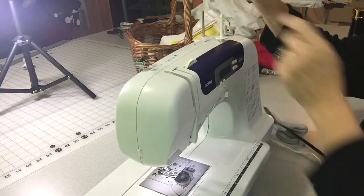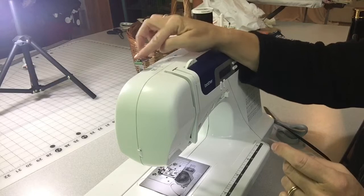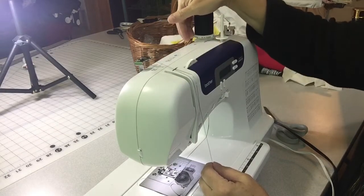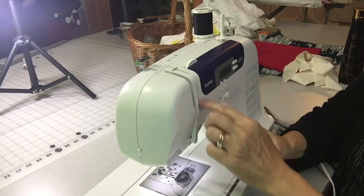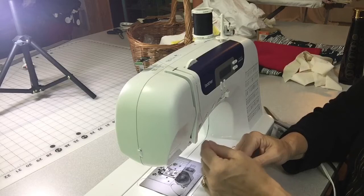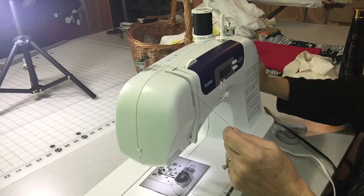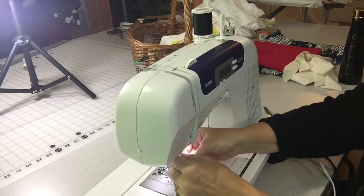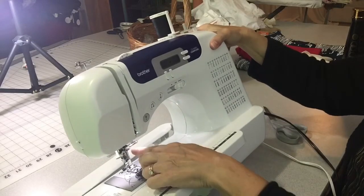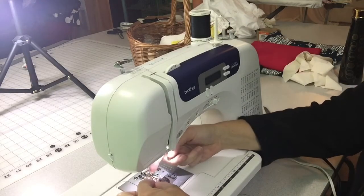Now for a close-up of threading the upper thread. Your spool sits on the tall pole. There's a notch to keep the thread going straight across so it isn't dragging. Then there's a looper inside the side that makes the thread go up and down — you go down and up, then take the flywheel to catch the hook on that looper. Go straight down and catch the hook at the bottom, then thread the needle front to back; the hole of the needle is at the bottom.